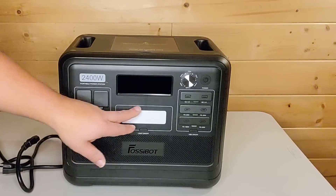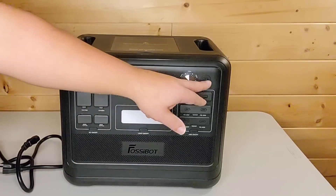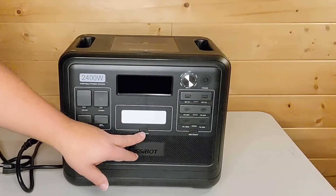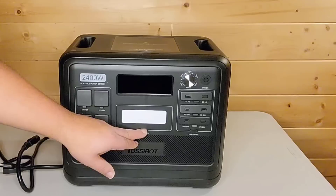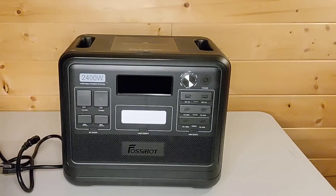One thing that I like about this is this little light right in the front, which is kind of nice. The unit has to be on before you can start it, but we'll turn it on here in a minute.